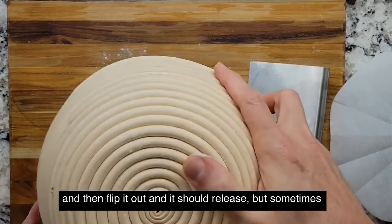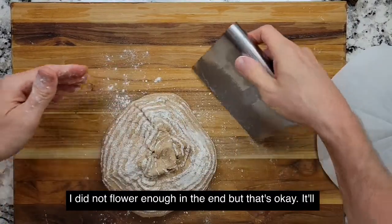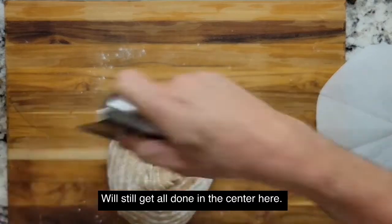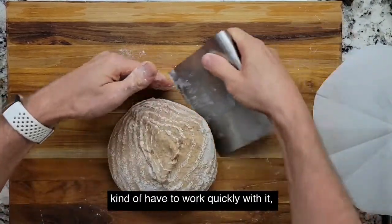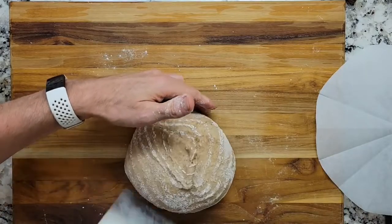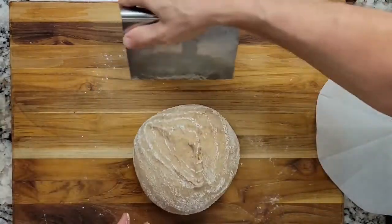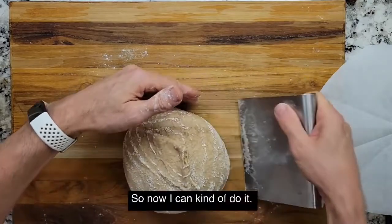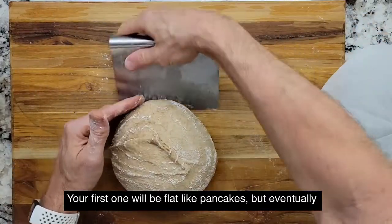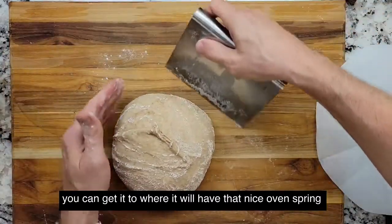Sometimes it doesn't release well — I did not flour it enough. But that's okay, it'll still taste good. When you've got a wet dough like this you kind of have to work quickly. See how it's all kind of smashed down — push it on the edges to get it kind of puffed up. You'll get a feel for it. Just takes practice. Your first ones will be flat like pancakes, but eventually you can get it to where it will have that nice oven spring.